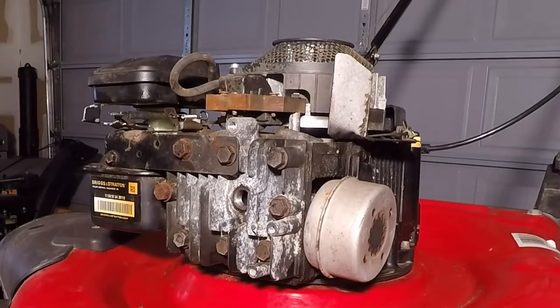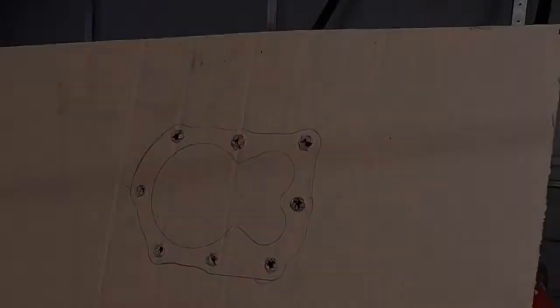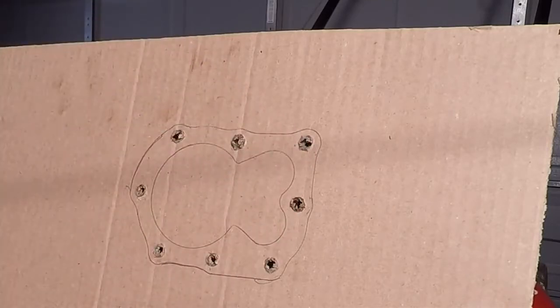Now that we've loosened them, we can remove each of them. I recommend keeping track of where each bolt was so you can put them back in the same spot later. Some of these engines have different length bolts depending on which part of the head you're on. This particular engine doesn't, but keep that in mind that yours may be different. What I'm doing to keep track is that I traced out a pattern with the new head gasket and poked holes in all the locations for the holes.